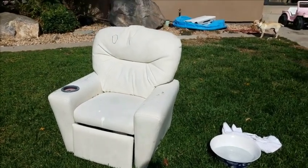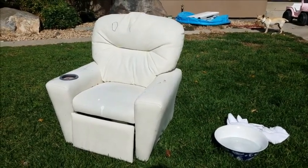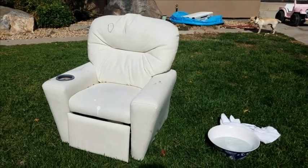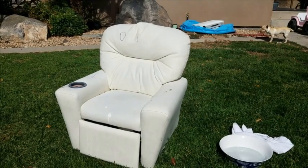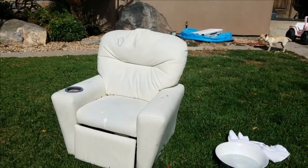I tried a couple of products so far. I tried Rust-Oleum vinyl and fabric spray, and I also tried Duplicolor on headrests on my vehicle. I preferred by far on this particular item the Duplicolor product, so that's what we're going with.